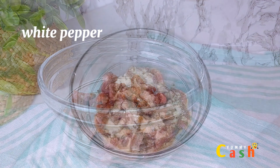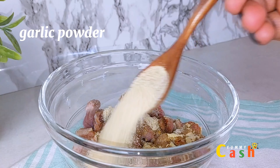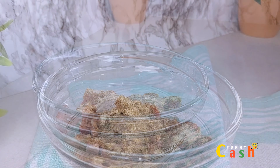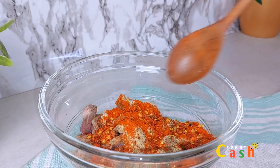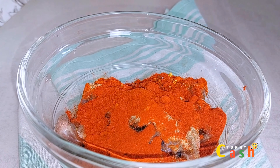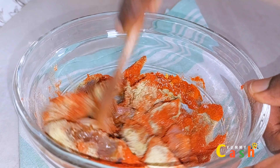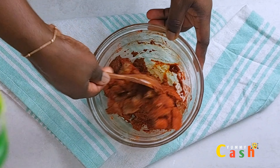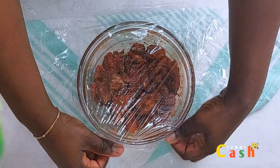To begin with, grab some lean meat and cut them into smaller sizes — make sure you wash them very well. After that, put them in a bowl and add in all your spices. I'll be leaving the list of all the ingredients and spices I used down in the description section. The last thing to add is some salt to taste, then give it a very good stir, making sure every piece of the meat is well coated with all the spices.